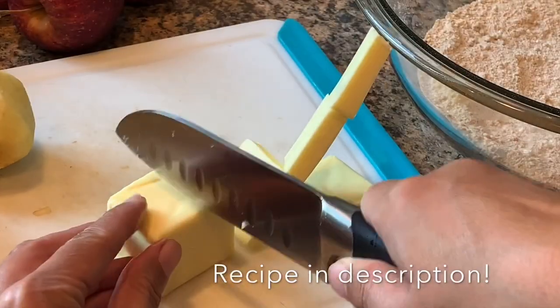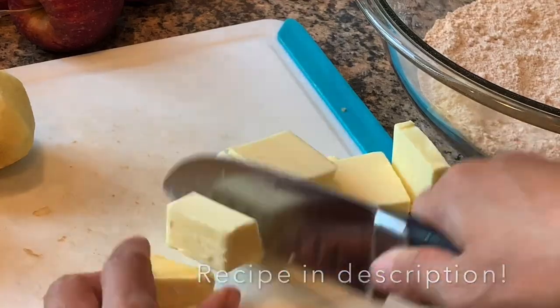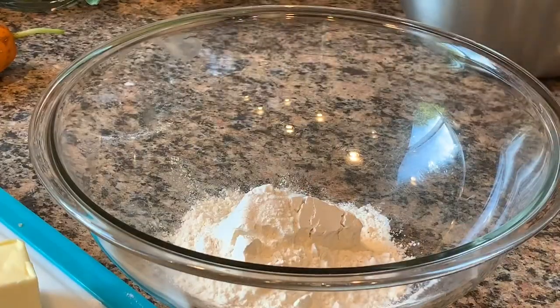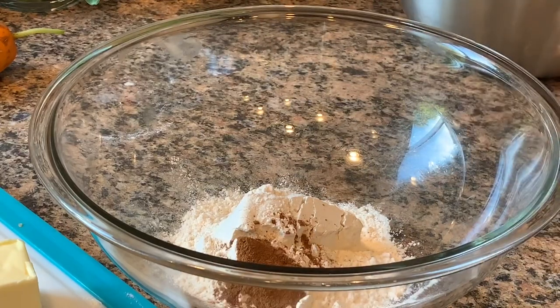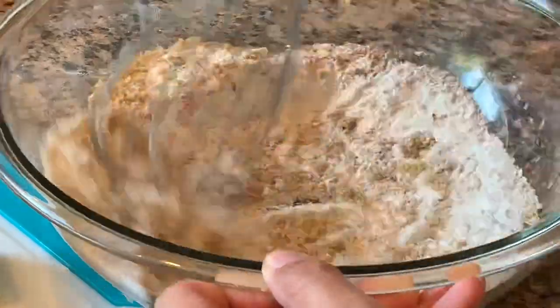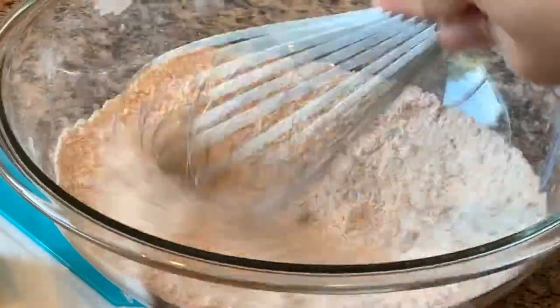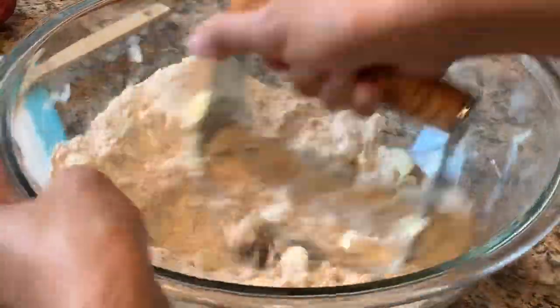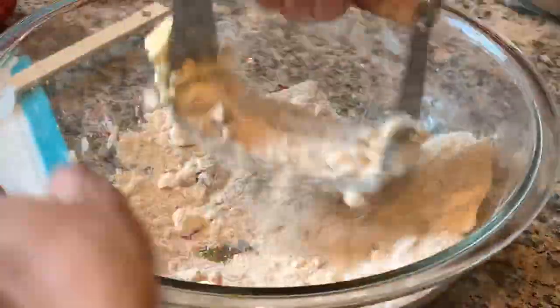This recipe makes three loaves or one 13 by 9 pan. For the streusel topping you will need one quarter cup cold butter, half a cup flour, one quarter cup plus two teaspoons brown sugar, and half a teaspoon ground cinnamon. Combine and cut the ingredients in a bowl with a pastry knife or fork until clumpy, then set aside.